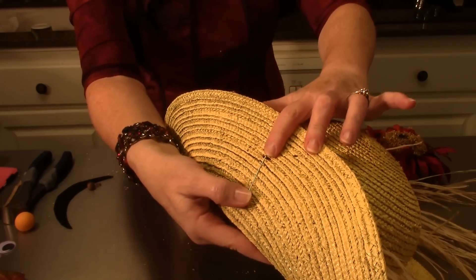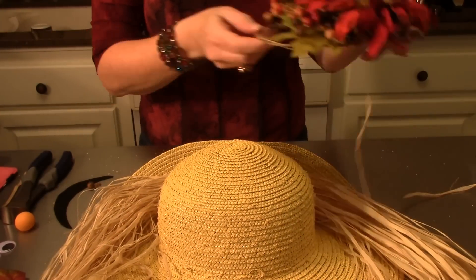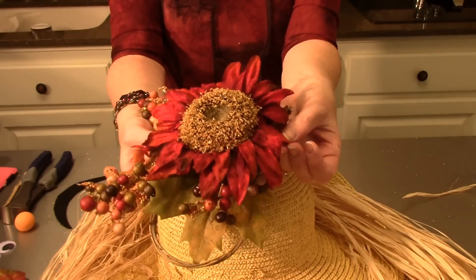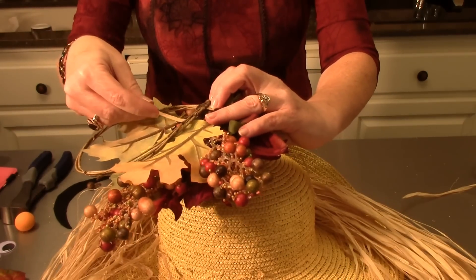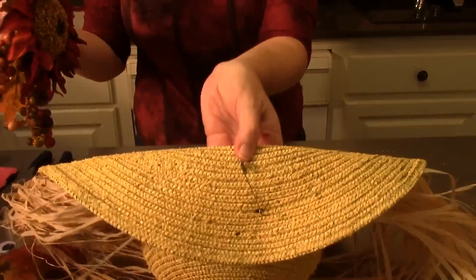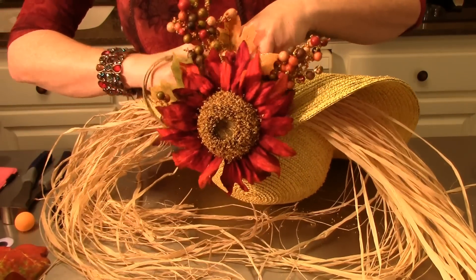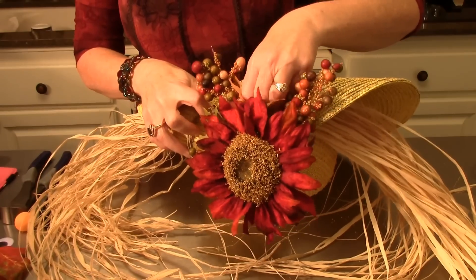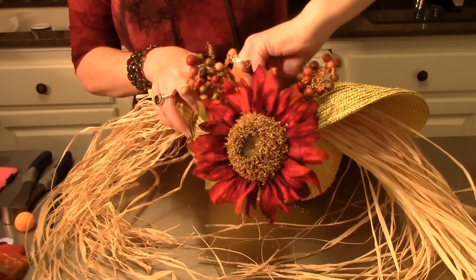You can already start to see a little scarecrow face — he's going to be adorable! Now let's put his little topper on the hat. I got this at Hobby Lobby but you can use anything you like. I've got a little branch that I'm attaching a twisty tie to, and I'm going to twist it right onto the safety pin at the top so it stays in place.